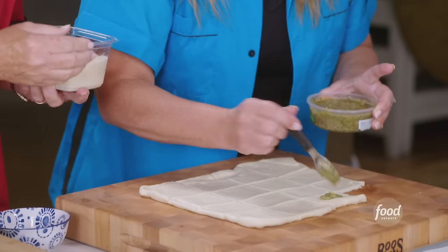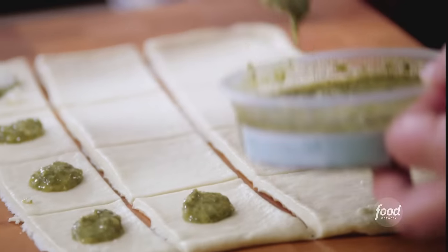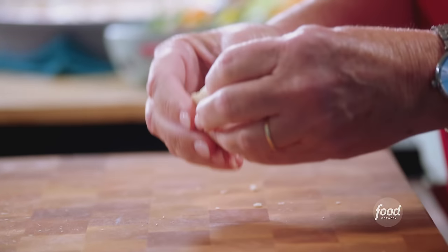I'm gonna go ahead and dollop the pesto on all of them. You can come behind with the Parmesan and then we'll just start. Don't you think these are gonna be awesome? I think they are. I love pesto. Yeah, this is like if you had a pesto stuffed crust pizza.